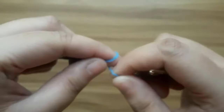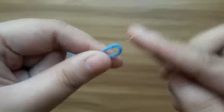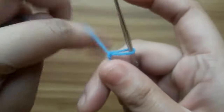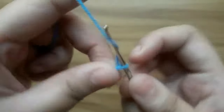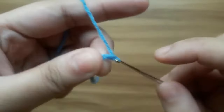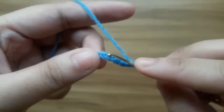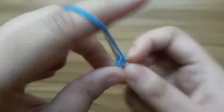Make a chain of five: one, two, three, four, five, and join with a slip stitch to form a ring.